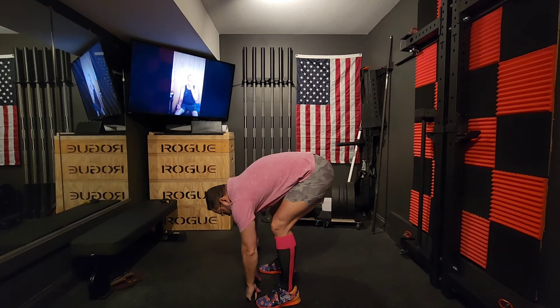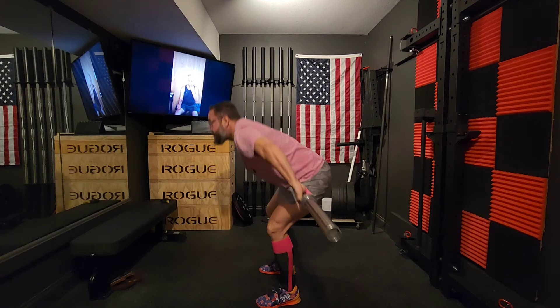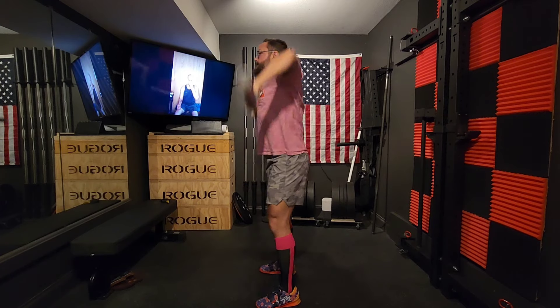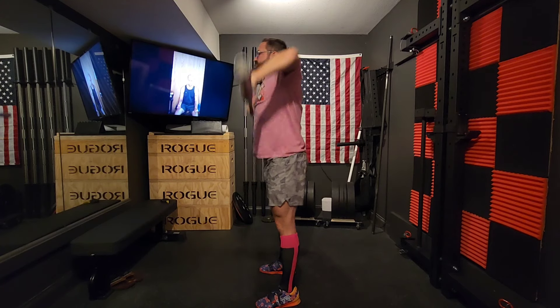Hey guys, it's Brad. It's been 11 and a half weeks since my distal biceps tendon repair surgery on my dominant arm — 12 and a half weeks since I completely ripped it off the forearm bone. That's why we call it a complete rupture.